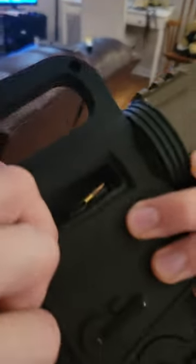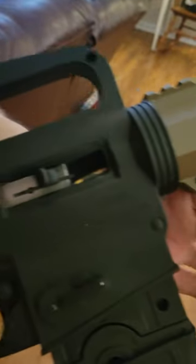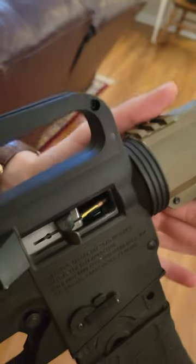Watch very closely. I'm going to move it very slowly. Boom — there it goes. A jam. That's called failure to feed, or FTF.